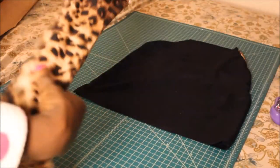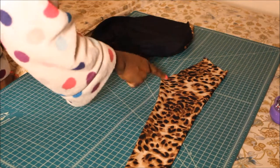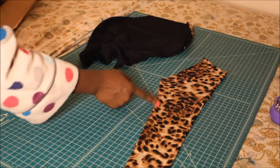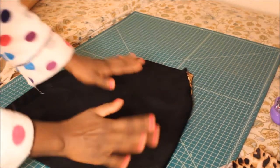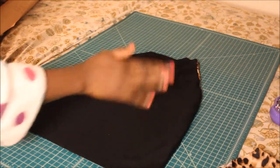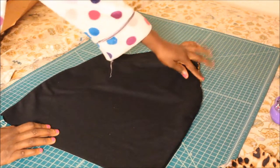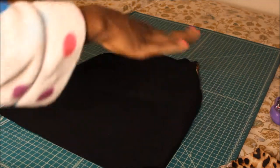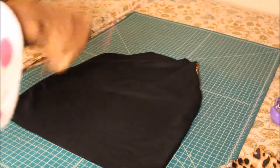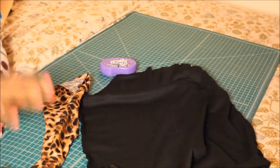Once you cut out your sleeves, take them to your sewing machine — it's going to be inside out — and stitch all the way down. You'll have two sleeves. For the body part, it's going to be inside out; you're going to stitch down just the sides, leaving the arm opening because you're going to add the sleeve. Go to your sewing machine, do that, and come back and I'll show you the next step.